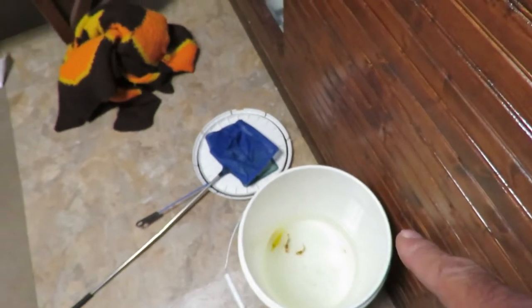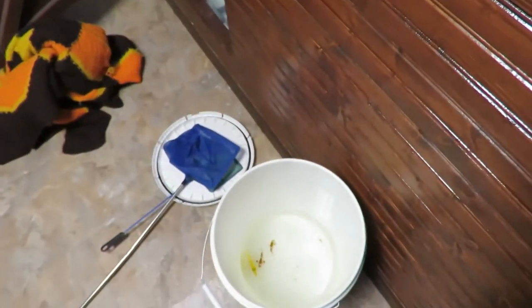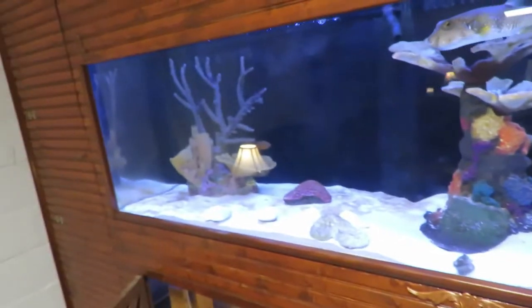I'm going to go ahead and test my water and start drip acclimating them. I will go until I double the volume of water, pour off half, and do that probably three or four times at least. Then go ahead and put them in this tank — it's 240 gallons. It should be a nice addition. The clowns are pretty small; I don't think my snowflake eel will bother them.